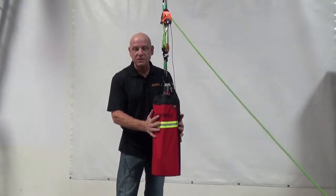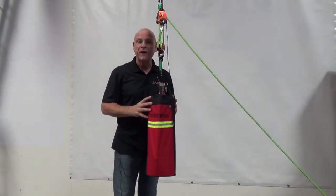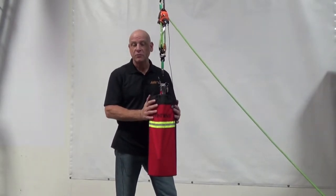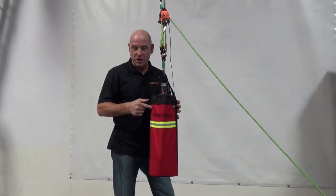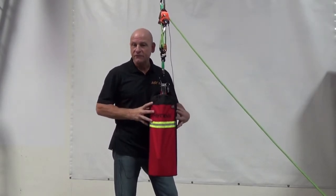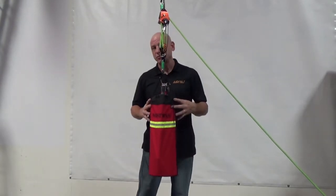We're able to slide the sleeve on, and you can keep it on the fire extinguisher at all times for your needs. Haul it out to the job site — it's ready to go, ready to deploy. The Aramac hauler system combined with the FireX Fire Extinguisher Sleeve: it's a necessary tool in your toolbox.